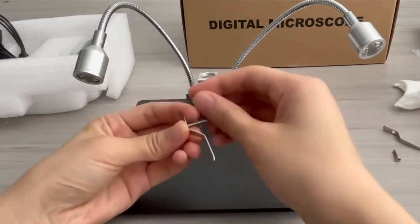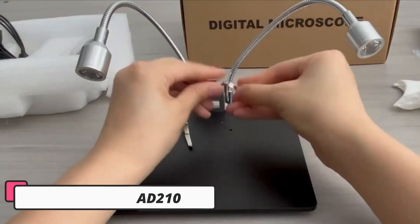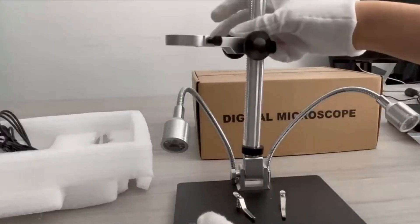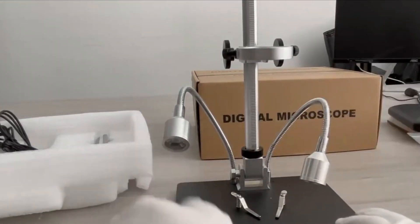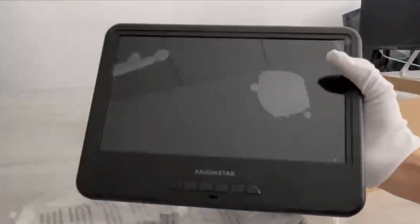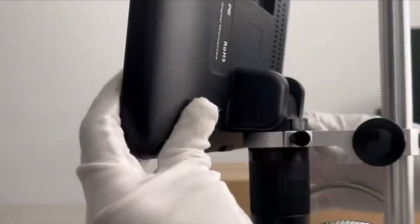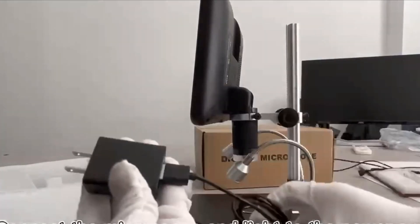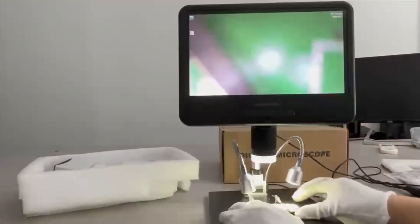Number 5: Andonstar AD210. The Andonstar AD210 is a digital microscope designed for both professional and hobbyist use, offering high definition imaging and portability at an affordable price. It features a magnification of up to 260x, a 2 megapixel HD sensor, and a maximum photo resolution of 12MP, ensuring clear and detailed images. The device supports video recording at 30 frames per second in AV format, providing smooth and fluid video quality for real-time observations.